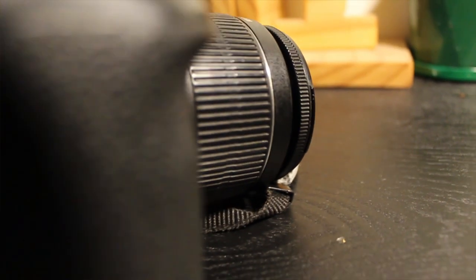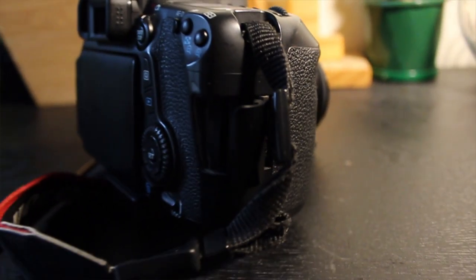To top all of that off, it has dual pixel autofocus, which is the best autofocus system in the market currently. It's very fast, very accurate, and it looks like a focus puller was actually doing it, which is very good.